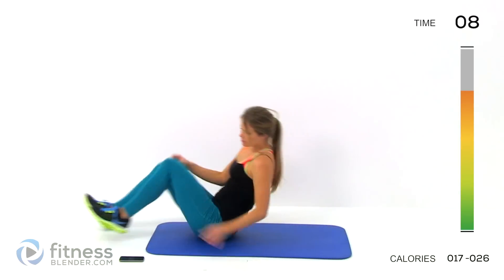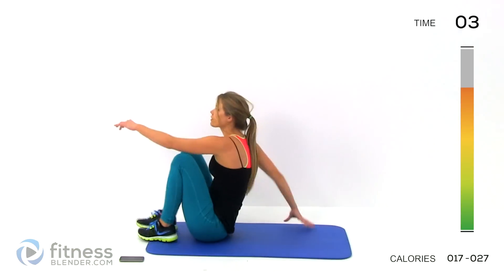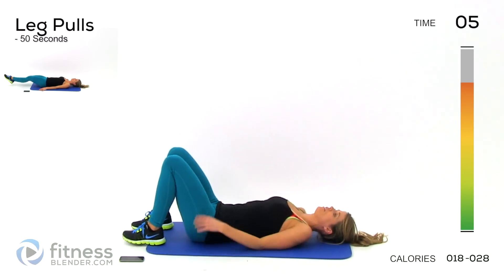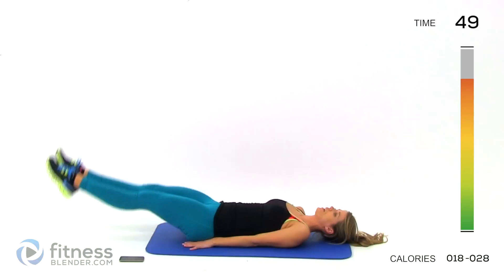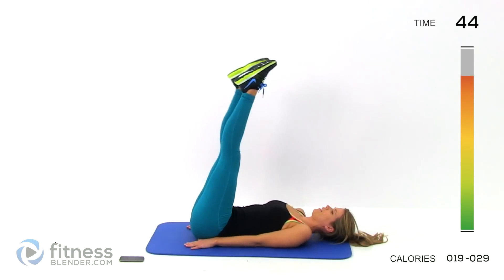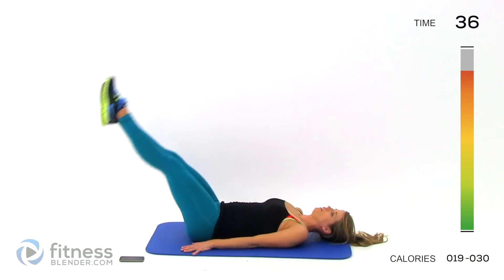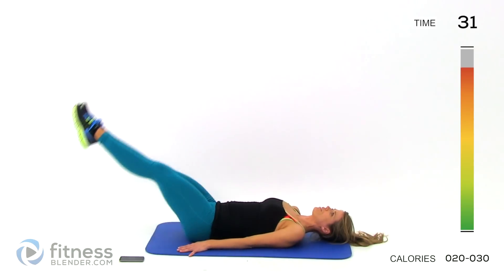We only have one more set after this. Try to get in as many good reps as you can. Here's our last one — we're doing leg pulls both in and out. Legs up, here we go. Down, then draw your legs in and back out before you lift them back up. Try not to use your hands to cheat. Try to make it all core work here, though you will feel this in your thighs as well.